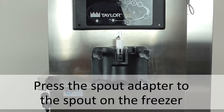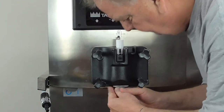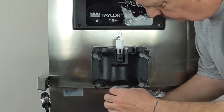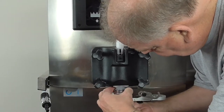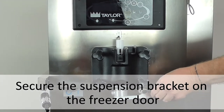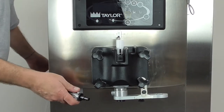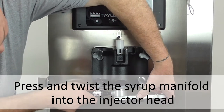Firmly press the spout adapter to the spout on the freezer. Now line up the slots on the injector head assembly with the tabs on the spout adapter. Press up on the injector head and twist the collar on the injector head to lock it into place. Secure the suspension bracket on the freezer door. Line up the tabs on the syrup manifold with the slots on the injector head port, then press and twist the syrup manifold to lock it into place.